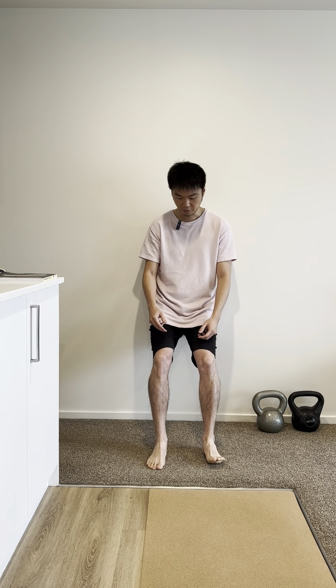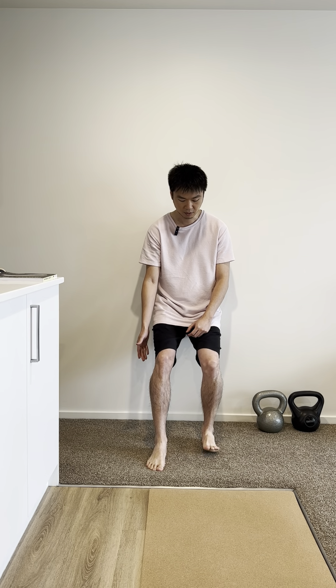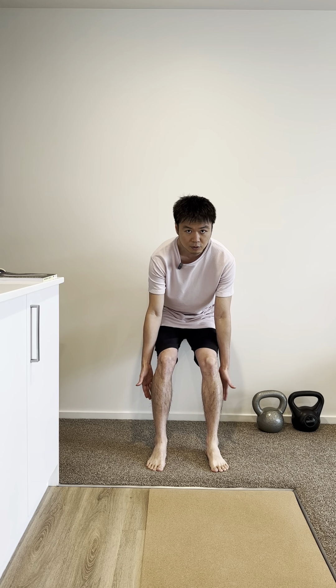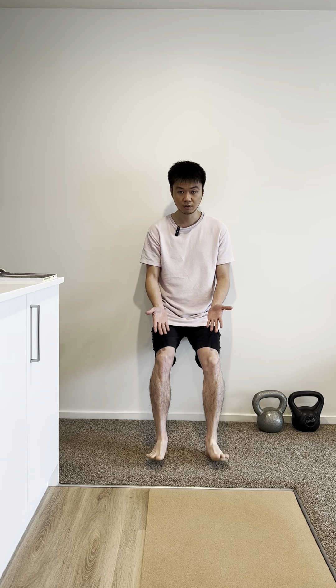Bring your feet slightly forward so you're in a negative shin angle — not neutral, more negative. The first thing I want you to do is fire the gastroc and soleus muscles. You're going to stay there and lift your feet up. Do that 20 times.